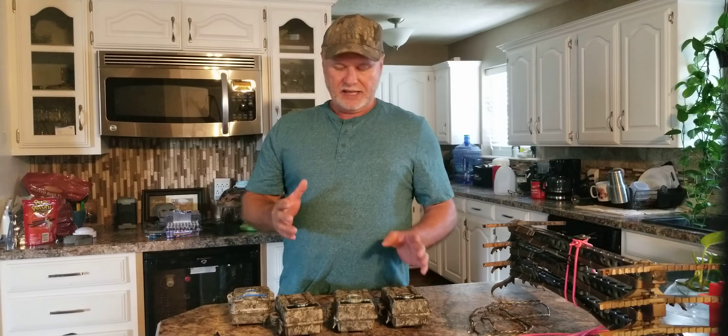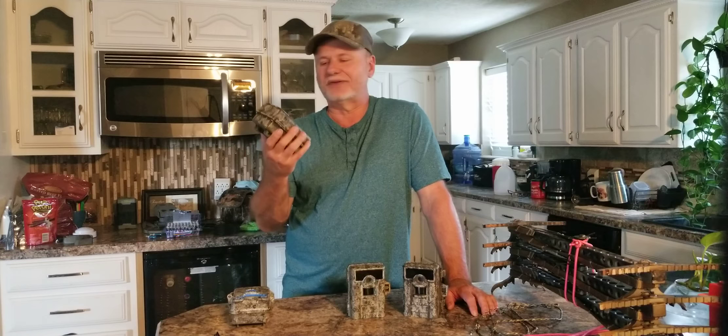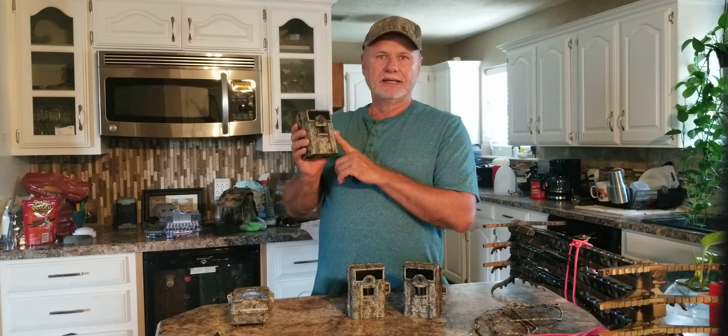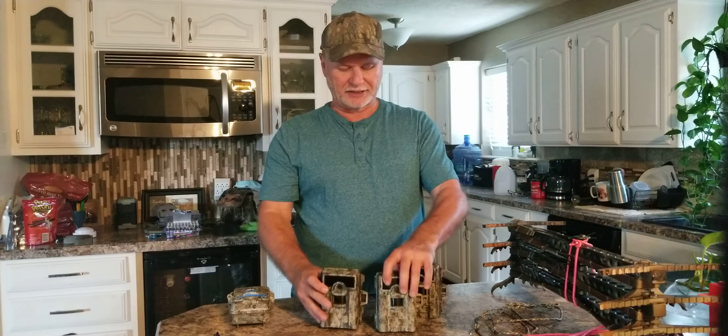One of the things you'll notice, especially down here in the south in Texas and Oklahoma, is our sun is relentless. If you leave a camera out year-round, eventually it's gonna fade. Here I have three of the original Moultrie 990i cameras — I bought these the first year they came out, eight or nine years ago. These cameras are still running. This is the best camera; they take as good pictures as any camera I've used to date. The sensor — heat and motion — is superb, still picks up after 25 yards.